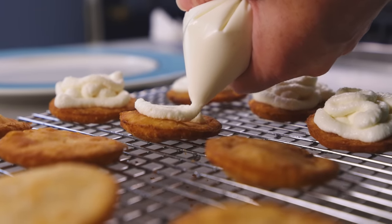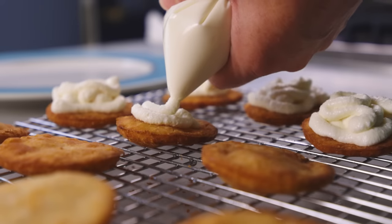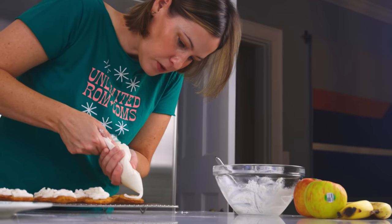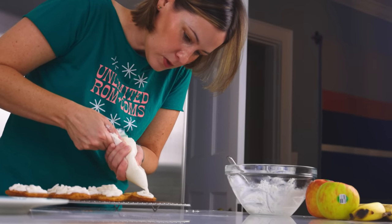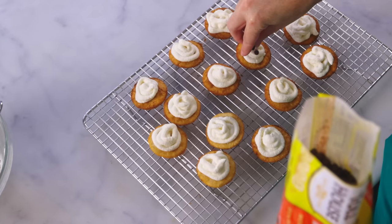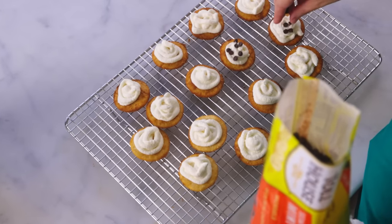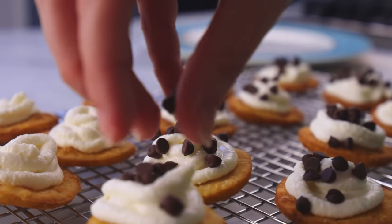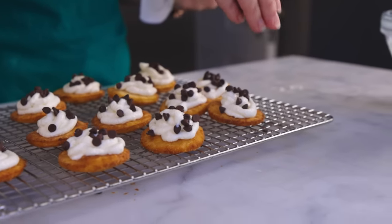Cannoli, of course, are Sicilian cylinders of fried dough filled with stuff, usually sweetened ricotta. My wife Lauren loves cannoli, and finally we figured out a practical way of making them at home — just do them like little fried discs, like little cookies. For a fancy pass-around dessert for a cocktail party or something, you could do a lot worse.